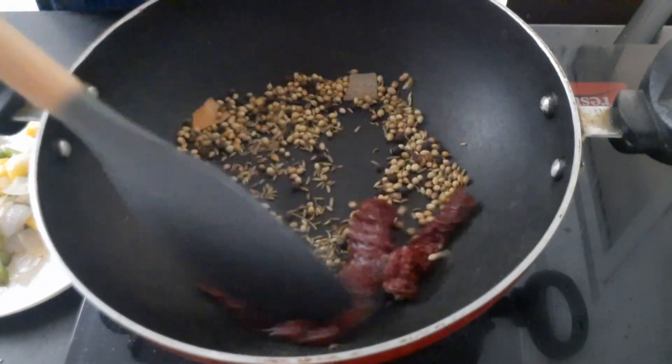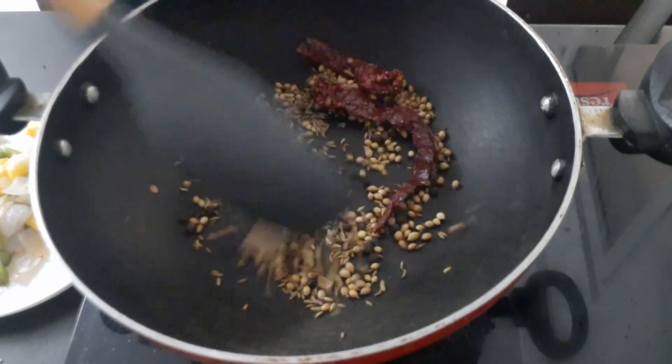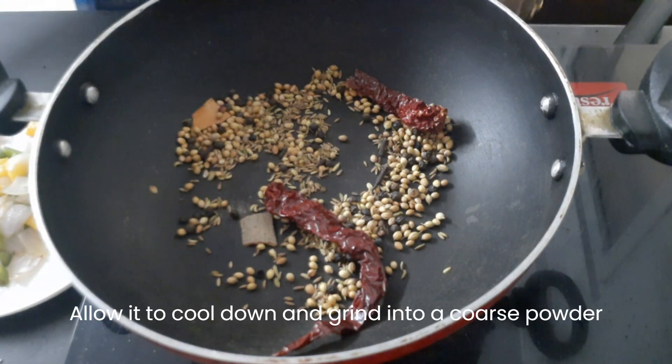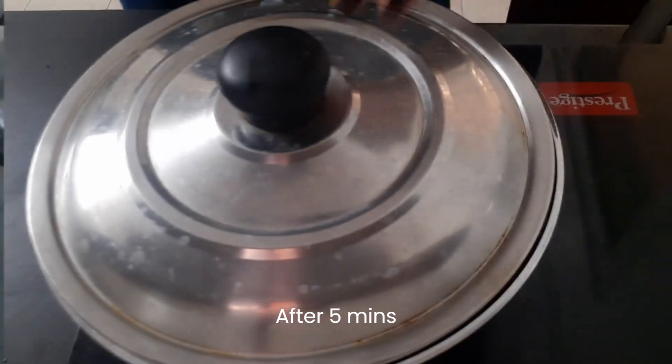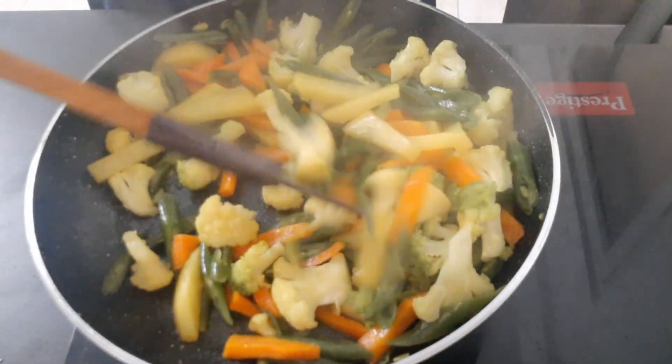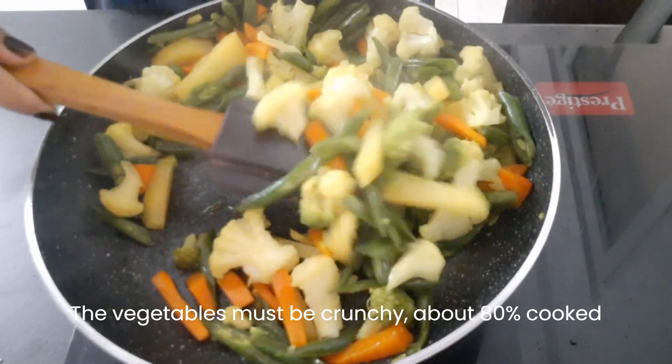Add 1 tsp dry roast powder, 2 tsp. Use it as much as needed, but I will make it a little bit more.